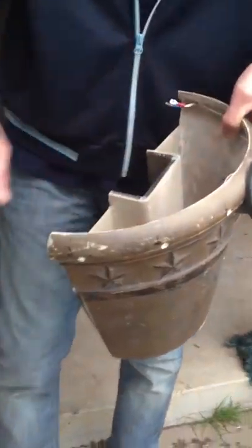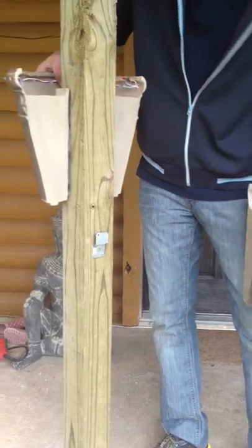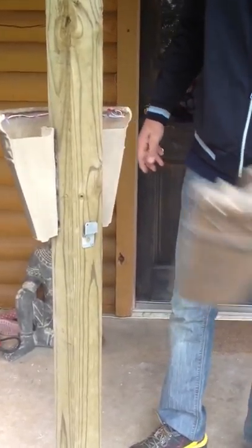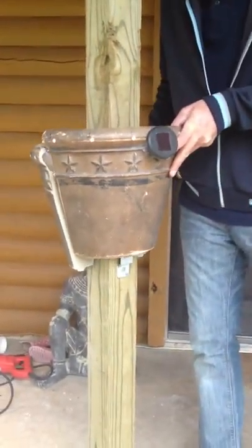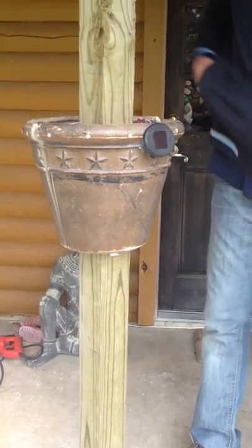This is one half, one self-contained plant pot. Here's the other half, already mounted on the post, which is a snap. Mount your brackets wherever you want on the post and snap it in there like that, with the clips in here.